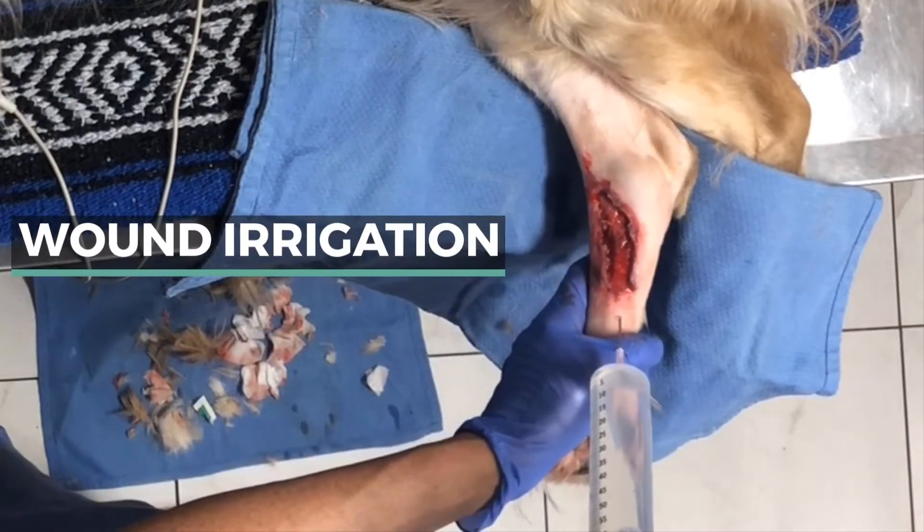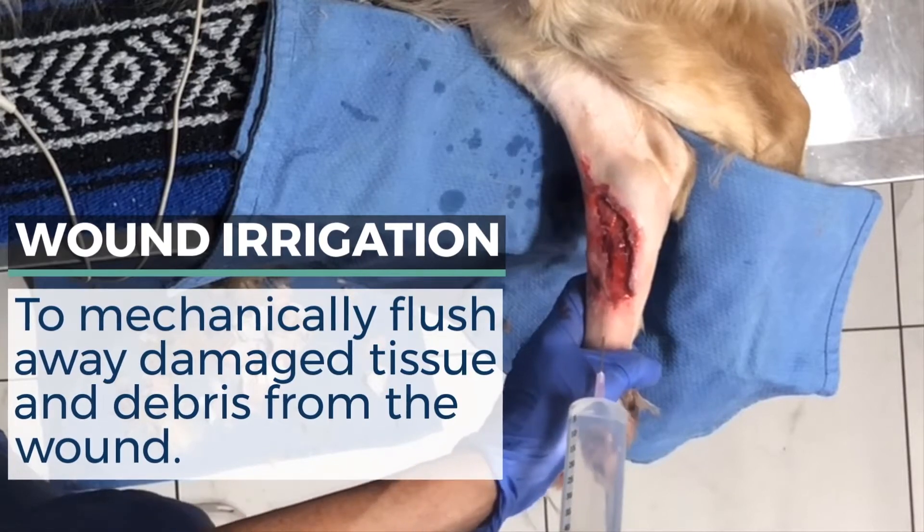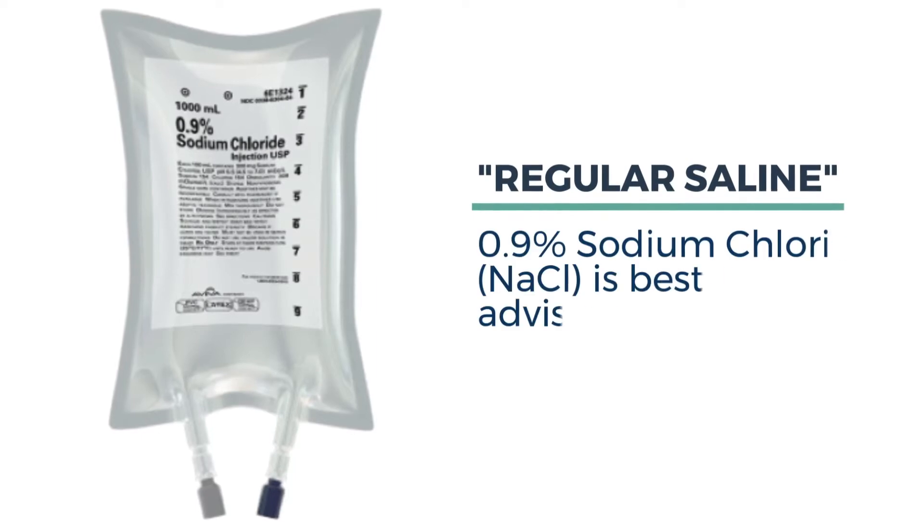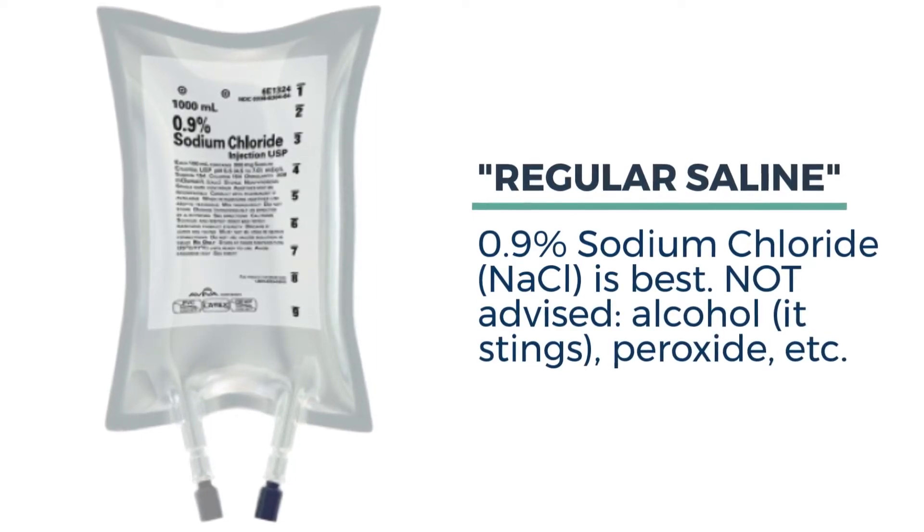The best way to clean out deeper wounds is to irrigate them with saline. This mechanically flushes away devitalized tissue and debris. Regular saline or 0.9% sodium chloride solution is best.